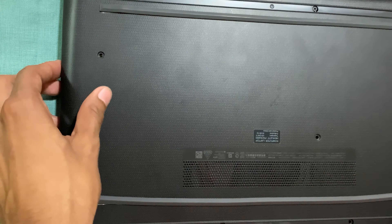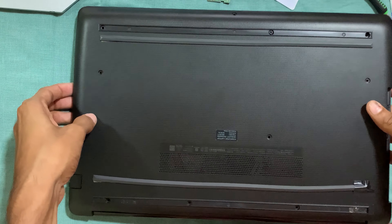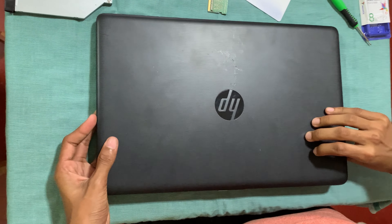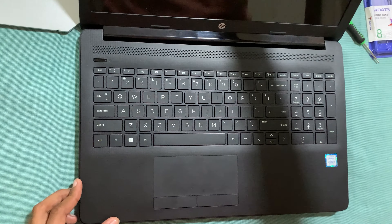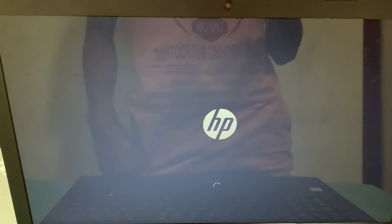Now open the laptop and start it, then check whether the RAM is installed successfully. Note that for the first boot with new RAM, it may take longer to start up.